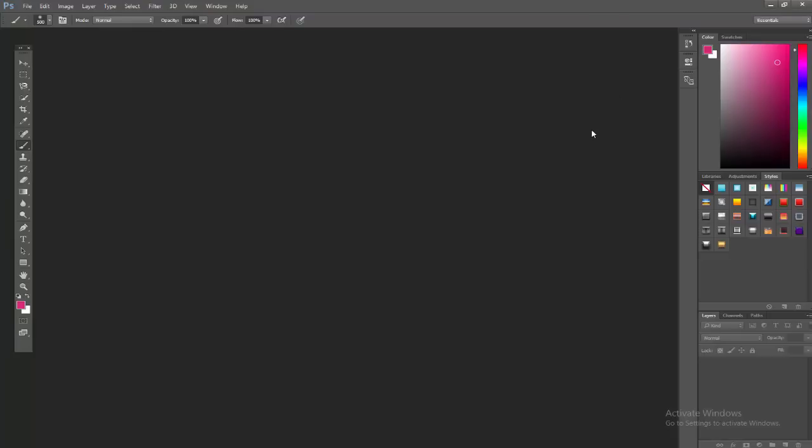I'm using Photoshop CC 2015 — it's the 25th anniversary edition I think. This should work with basically any version of Photoshop from the last 10 years or so, so you should be good.